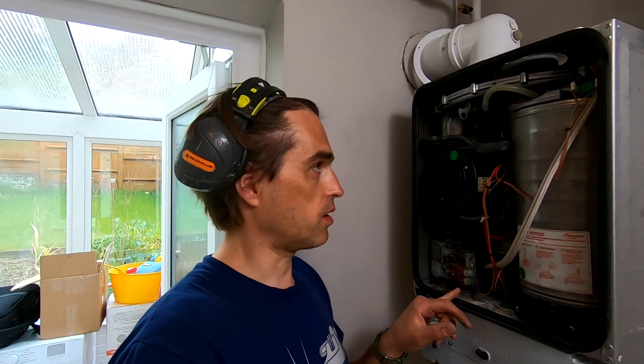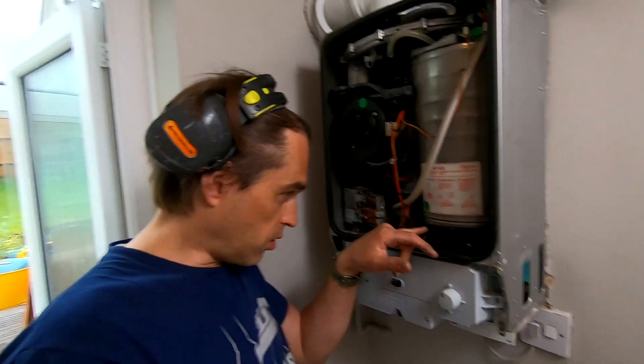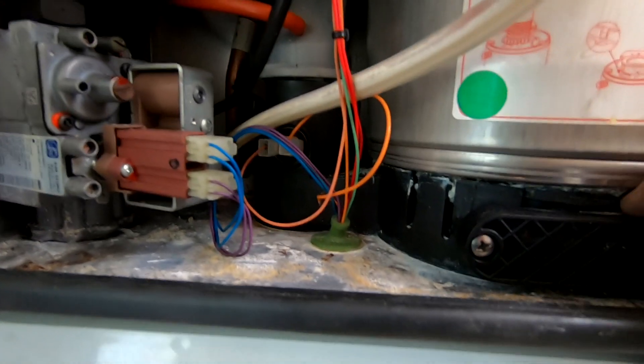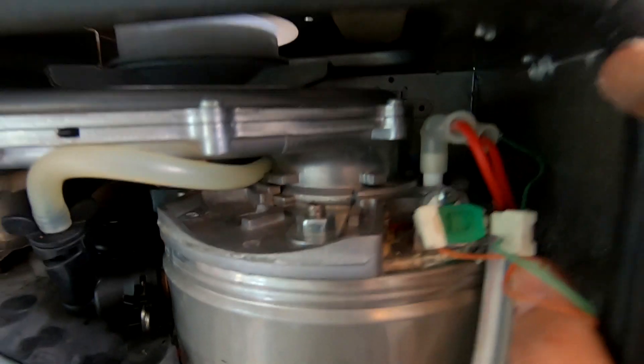So it's probably a good call to remove this boiler because it doesn't look like it's been serviced. There are leaks from the sump on the bottom and also signs of leaks from the top of the heat exchanger. So yeah, if you're thinking of a new boiler - Worcester, yeah? Installer's choice, mate.